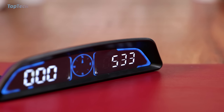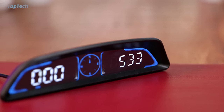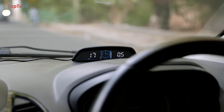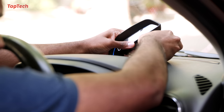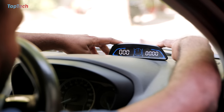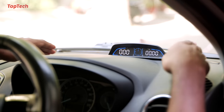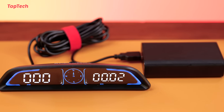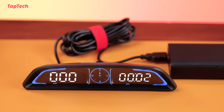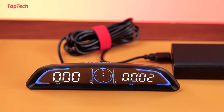Not only does it reduce distractions while driving because your information is right there in front of you, but it also prevents you from over-speeding in case your car doesn't have a speeding alarm. The device can be attached directly on top of your dashboard and behind your steering wheel for easy visibility, and is powered by a simple USB plug that can be plugged into an existing USB port in your car or using a lighter port adapter. Go check it out, we'll have it linked in the description below.